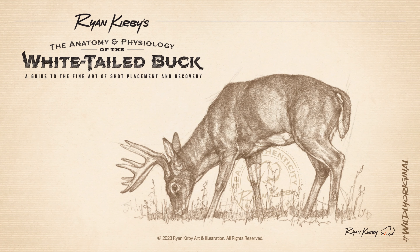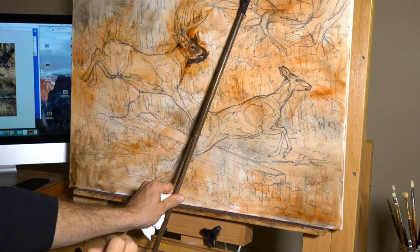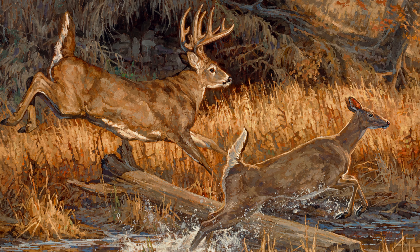Sit around deer camp long enough and you'll hear the story of a deer who ducked an arrow or took a shot to the shoulder and lived to see another day. Whitetails in motion are my absolute favorite subject to paint. In my studio, I can freeze a buck in time and give myself hours, days, and even weeks to study and paint him in a pose that I choose.